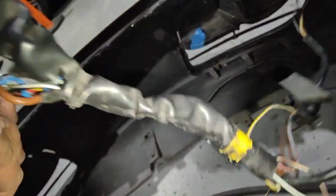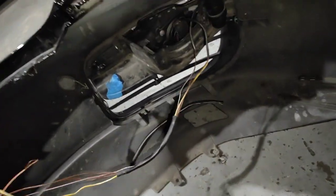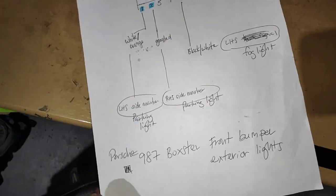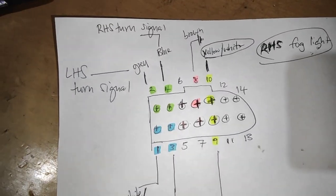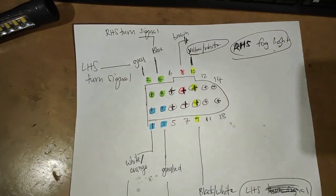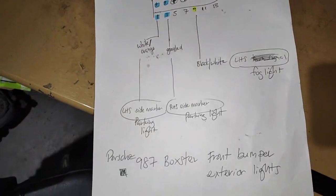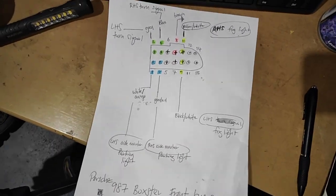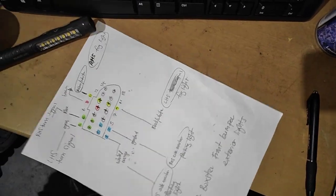I'm just showing you what's been happening in this car. I had to find the wiring diagram as well — this is it. I had to draw it all up. These are all the pin numbers for the actual wires so I know which one goes where. I'm going to make up my own wiring harness to fix the problem.